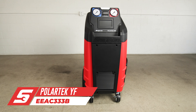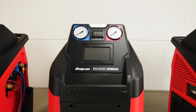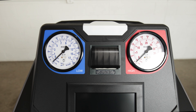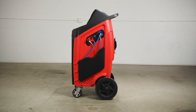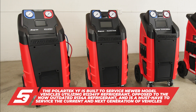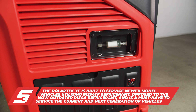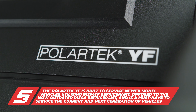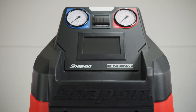The EEAC333B Polartec YF has similar components and functionality to the Polartec Hybrid and is capable of performing service to both hybrid and gas-powered vehicles. The Polartec YF holds a 30-pound refillable R1234YF refrigerant tank. Since the R1234YF is classified as mildly flammable, new equipment is needed to address the safety concerns, making the EEAC333B the perfect AC machine for new and current models with R1234YF refrigerant.